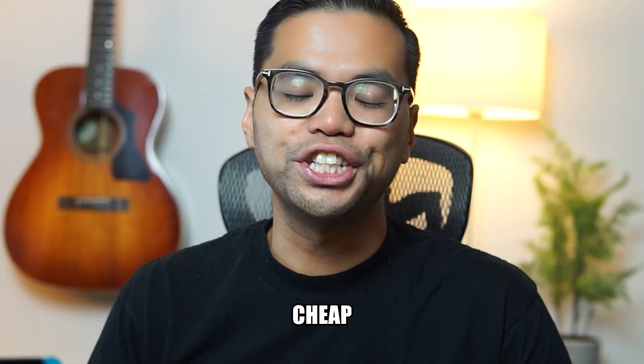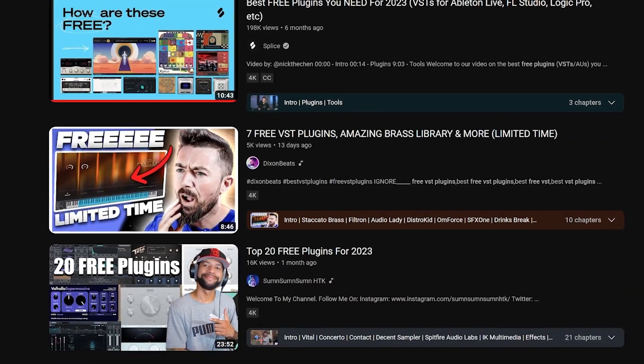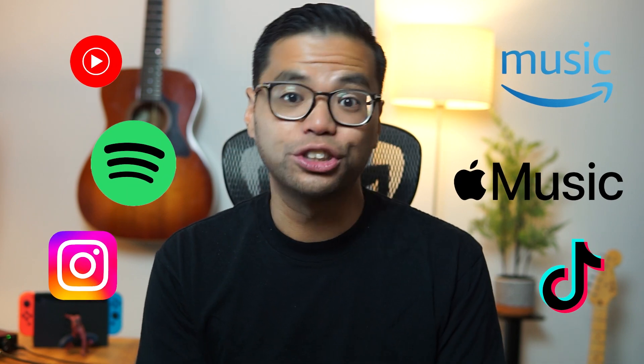There are a ton of free plugins for budget-conscious producers like me. But because there are so many to choose from, when I first started producing, I didn't know which ones were actually good or worth using. So in this video, I will be talking about my top 5 free plugins that I actually use in my music that I've released on Spotify, Apple Music, and other streaming services.